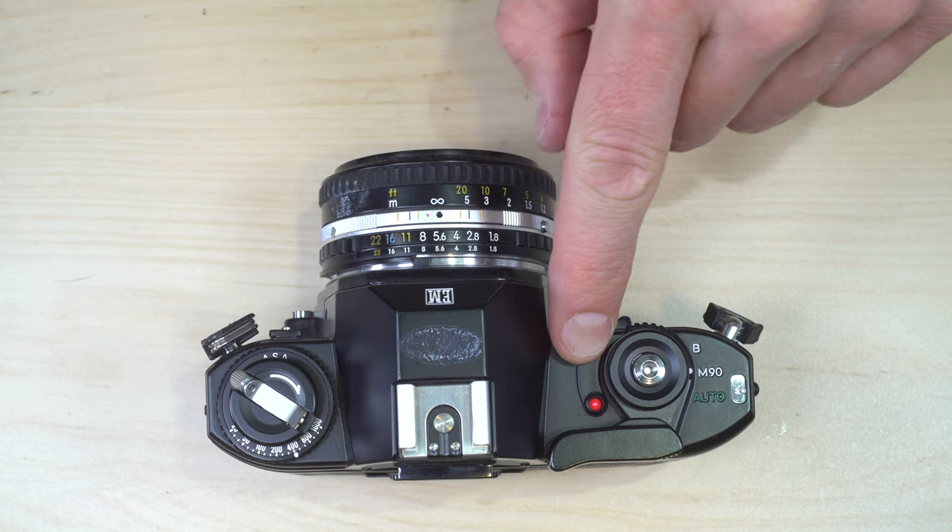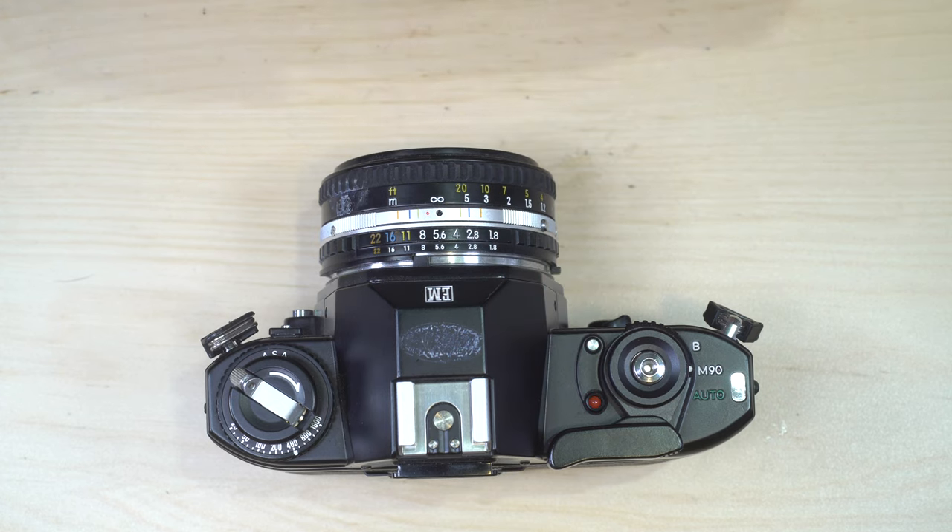If you put batteries in and that light doesn't turn on, first try putting them in the other way to make sure they're loaded correctly. If it still doesn't turn on, the batteries are probably dead, or you might just need to clean up the battery chamber a little bit to get a good connection.